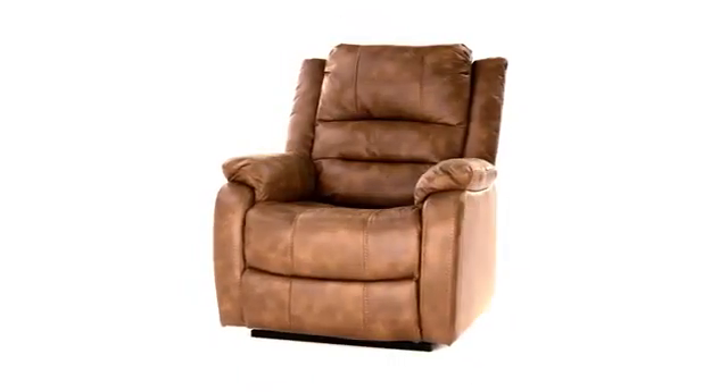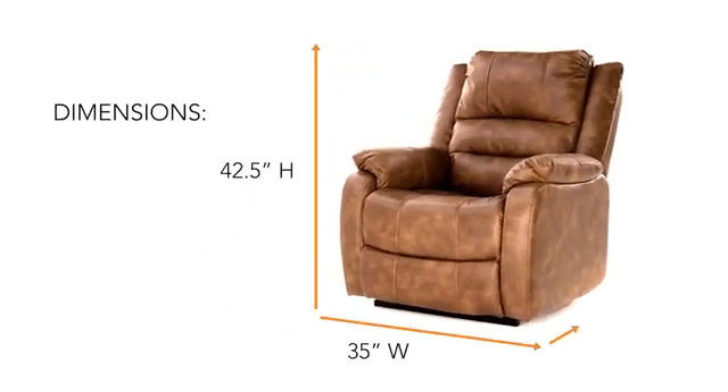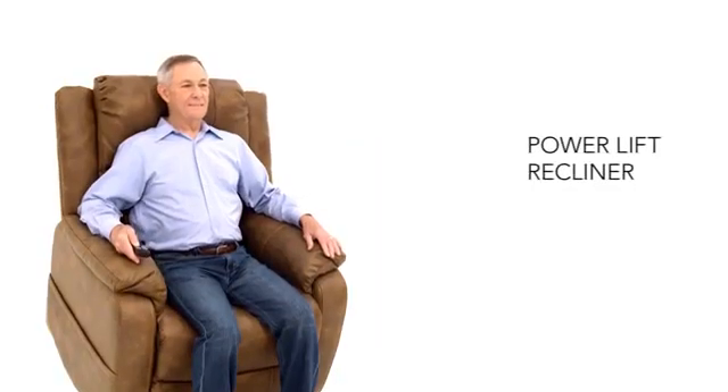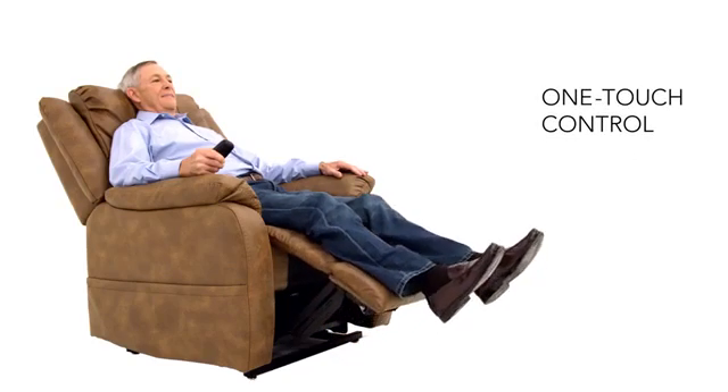There's so much more here that meets the eye. This chair's lift design takes the pressure off your joints, easing you into the chair and providing assistance when you rise. One touch lets you recline, elevate your legs, or both.